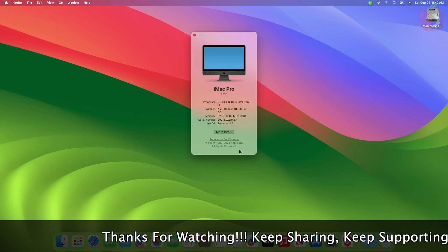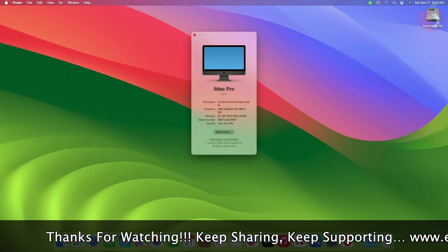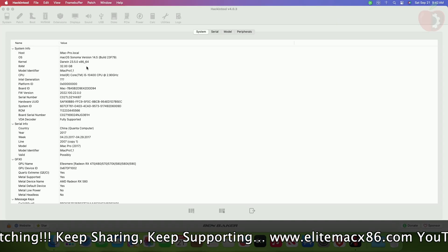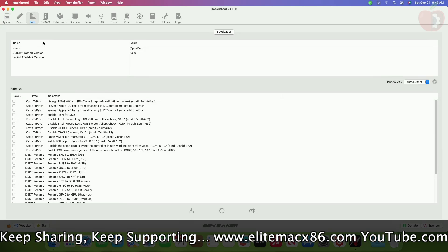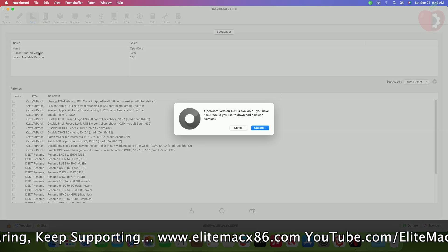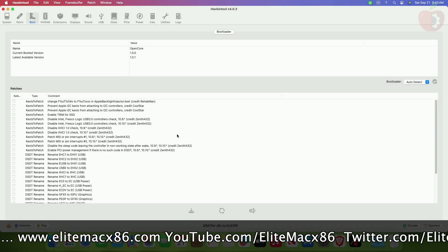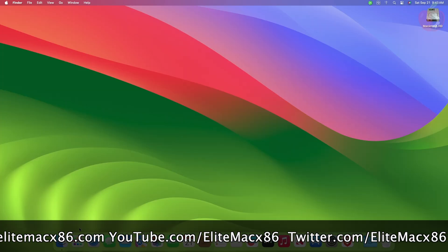Currently, this machine is on macOS Sonoma 14.5, with the OpenCore bootloader version 1.0.0. So if you haven't updated your bootloader to the latest available version, first update your bootloader to the latest available version. To update your OpenCore bootloader, follow the guide from iButton.